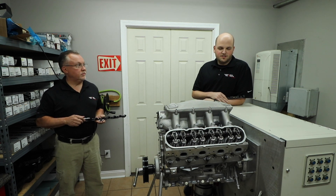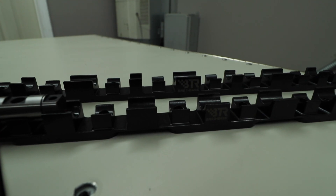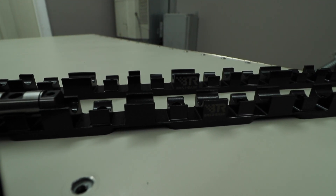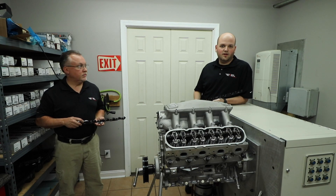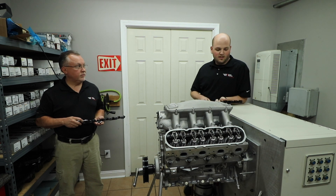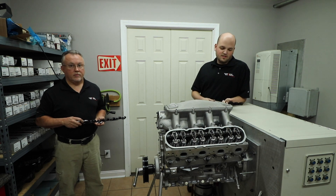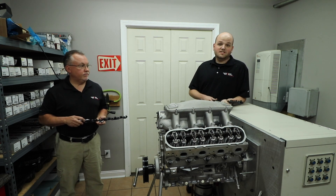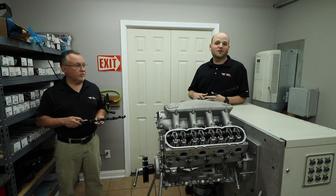We ended up coming up with the idea for the shaft mount rocker system, because we know that those work well in other applications. We actually started out with a stand — the exact stand I have here — made out of aluminum, and we saw a little bit less deflection, but it wasn't as much as we would have liked. We knew we were on the right track because we finally saw a change in deflection. Then we went ahead and made it out of steel, and that was when we actually cut valve bounce in half from where we had started, which was a huge gain. I think that was one of the biggest things we'd seen in deflection control on an LS engine out of all the things we've done on the Spintron so far.